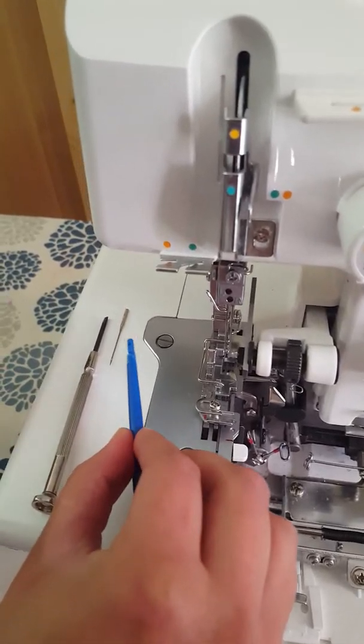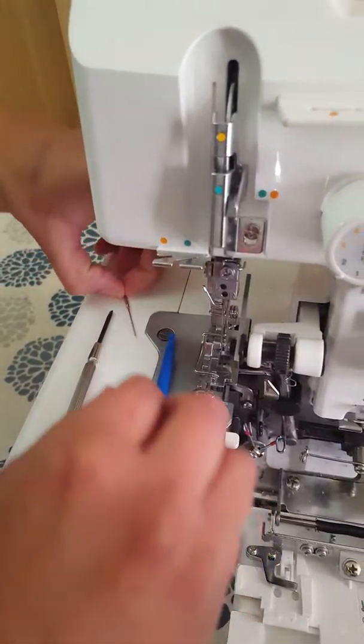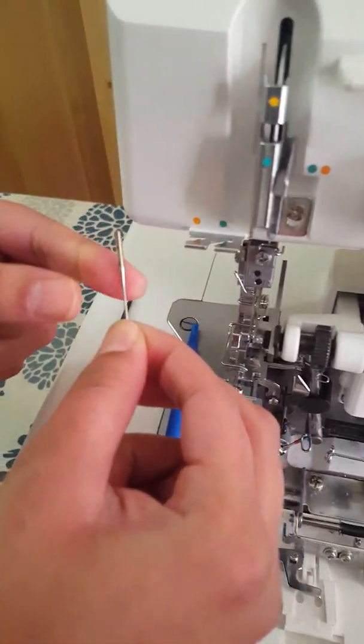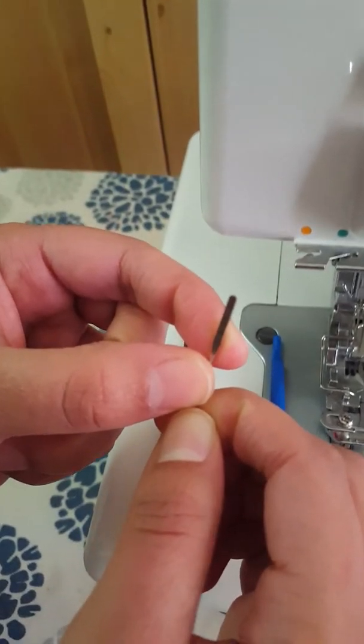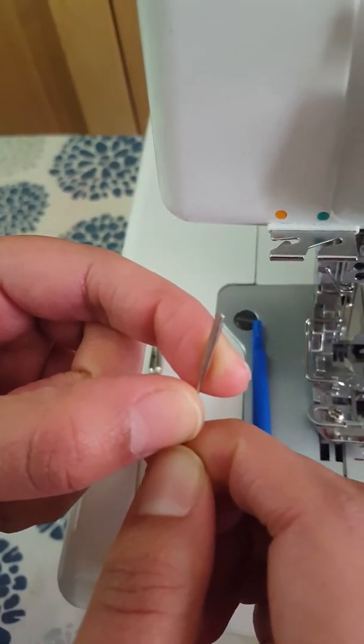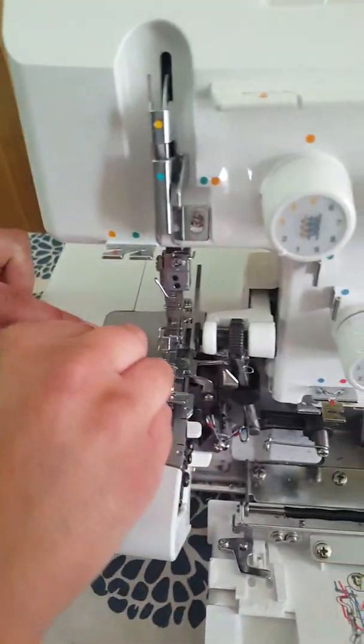Your machine uses typical home sewing machine needles, which have a flat backside. I'll refer to the importance of that later in the video.